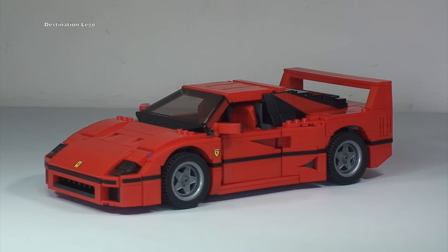Without further ado, let's start off by taking a 360 look at the Ferrari F40 made in LEGO.